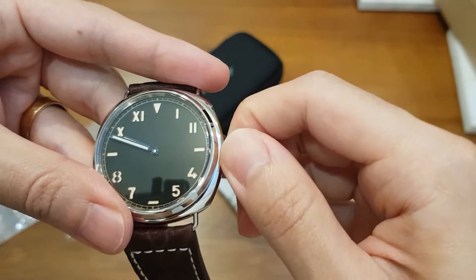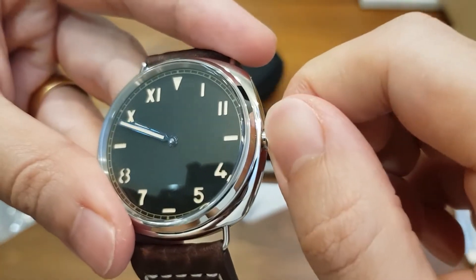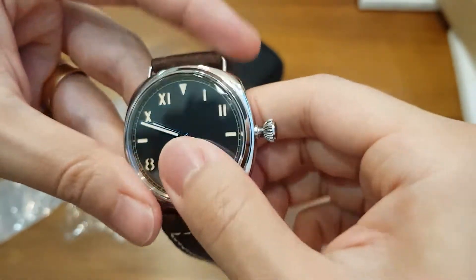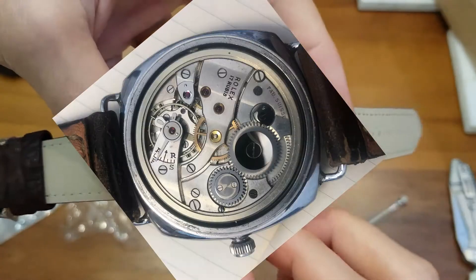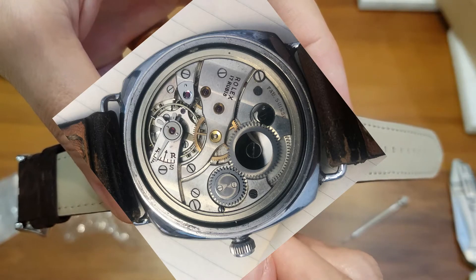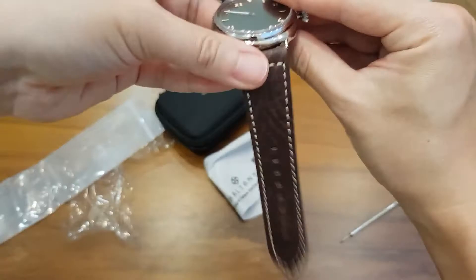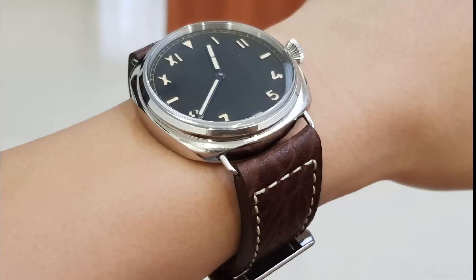Through that link the name 'California dial' came about, and many brands adopted this design — including Panerai and Rolex. Traditionally it was fitted in a 47mm Rolex oyster case and used with a Rolex pocket watch movement. Feel free to correct me in the comments if I'm wrong — this is based on my half-baked research.